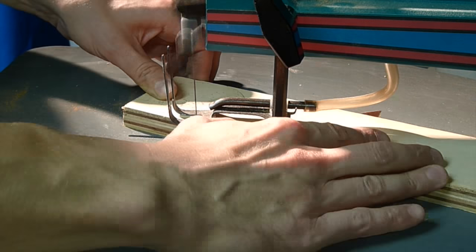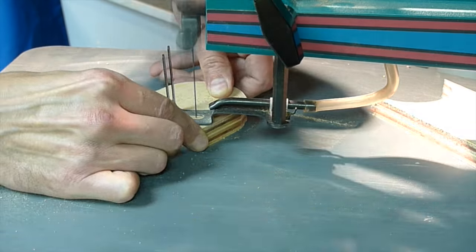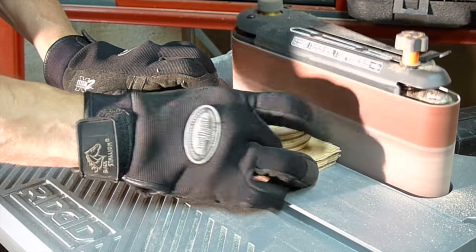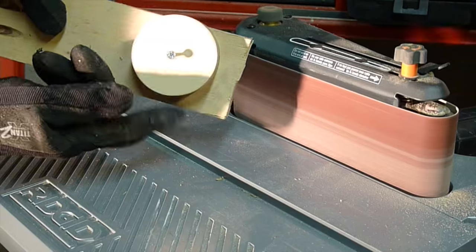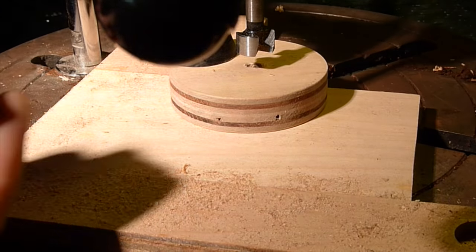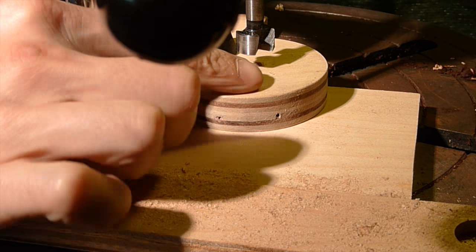Using the scroll saw I'm gonna cut a circle, then fix it on a pin and make a perfect circle. I'm gonna drill a hole for the plastic insert but slightly off-center.